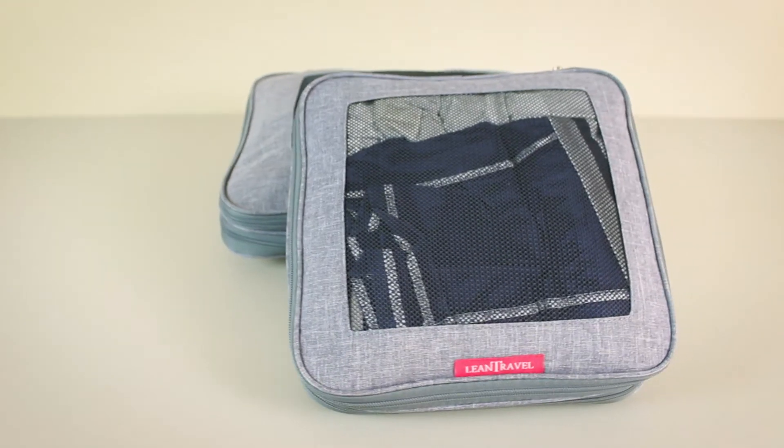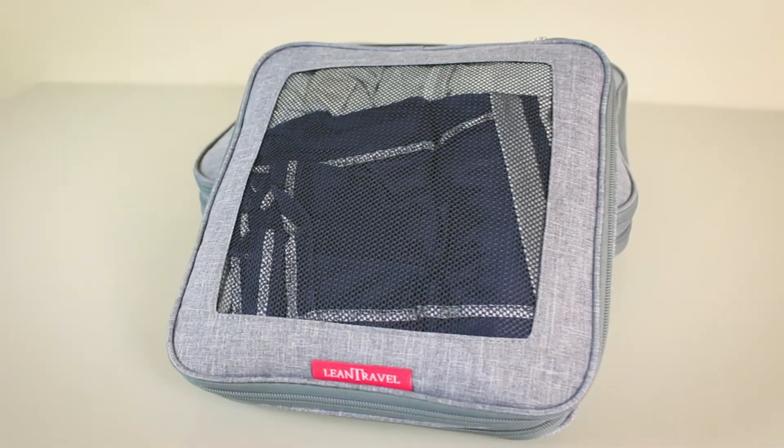I purchased the Lean Travel compression cubes a few months ago. I noticed that a lot of our readers on our site were purchasing this exact compression cube set, so I wanted to get it for myself and check out how good they are in real life. I've been testing them for about two or three months and so far nothing has broken and they still look in very good condition. By the way, the Lean Travel compression cubes are one of the more popular options on Amazon because they're very cheap and very well reviewed.